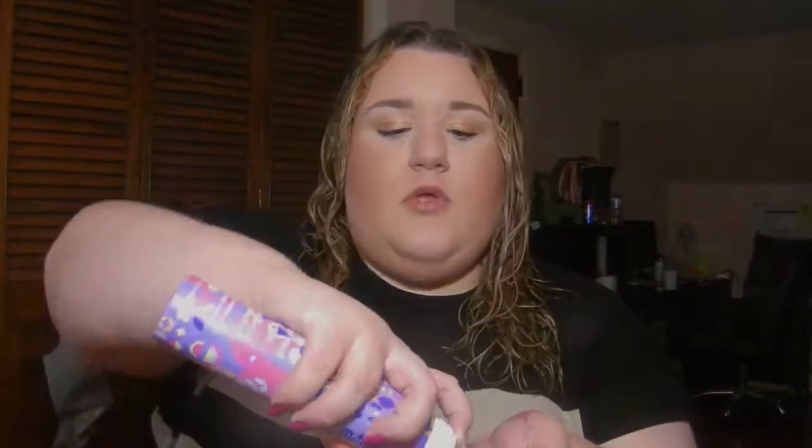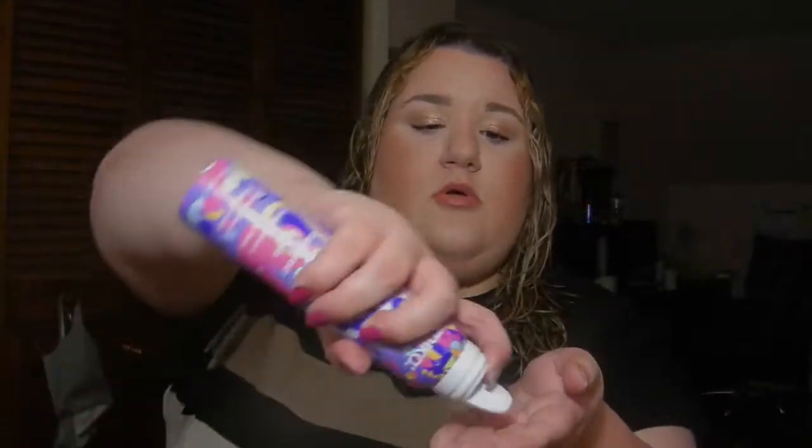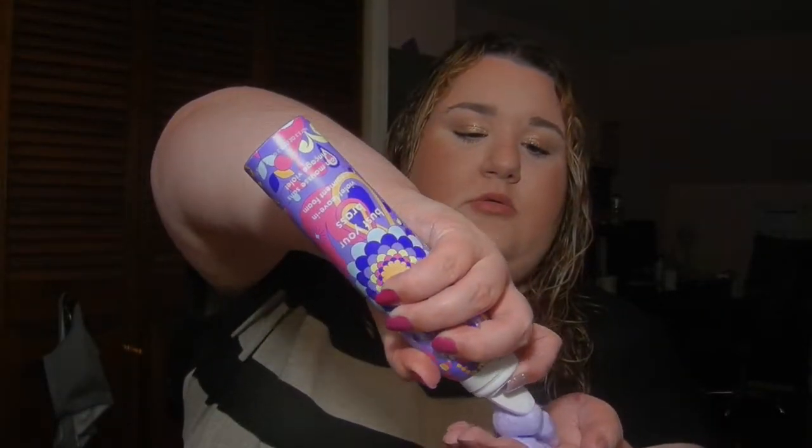I don't think that's enough to do anything, honestly, so I'm going to put a little more on — my hands are slippery now. I'm going to put that in, and also put it right here too, just because that's where it's a really different color.